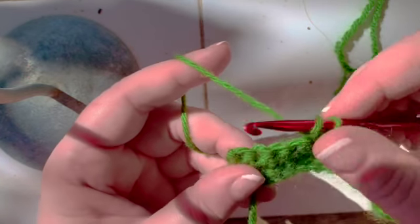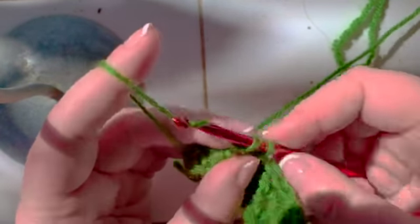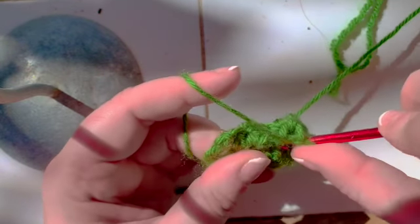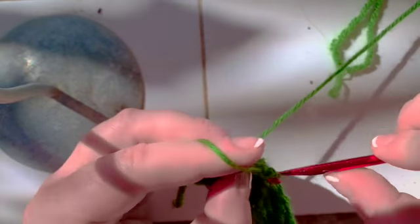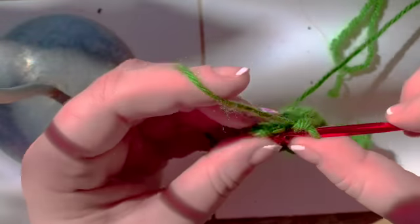This is this stitch here. This is the next stitch. This is the stitch you just skipped. One, two. And then single crochet in the last two stitches.